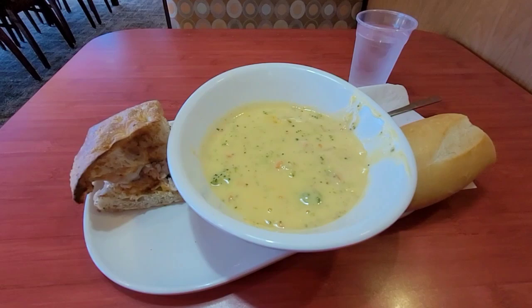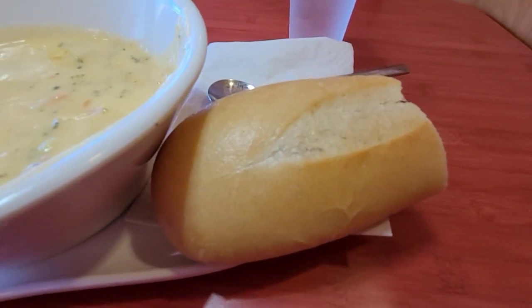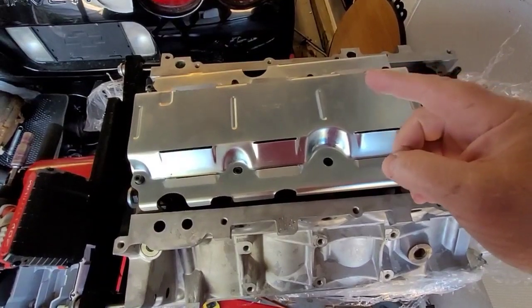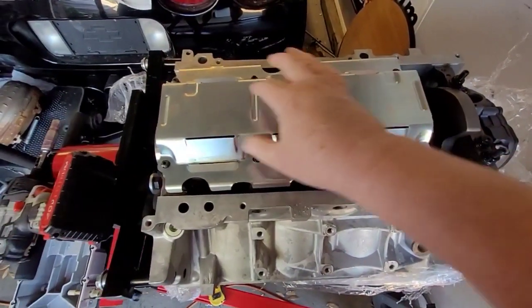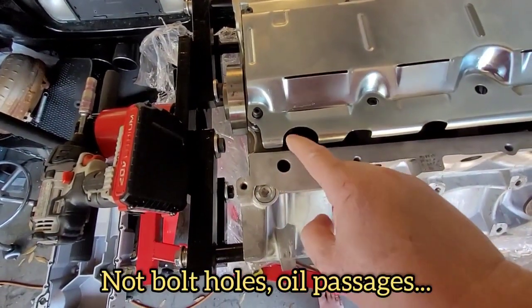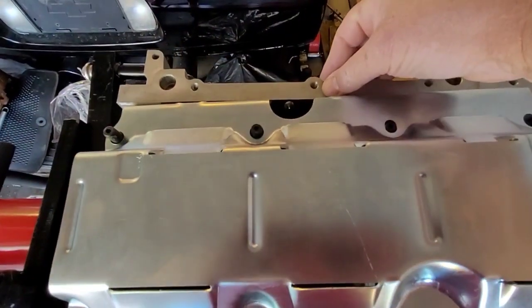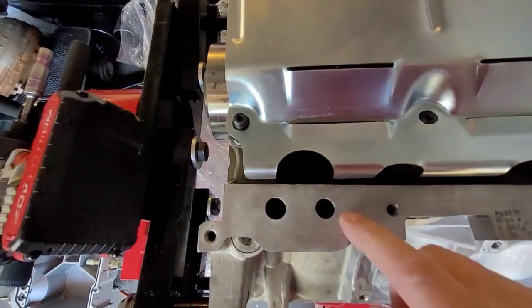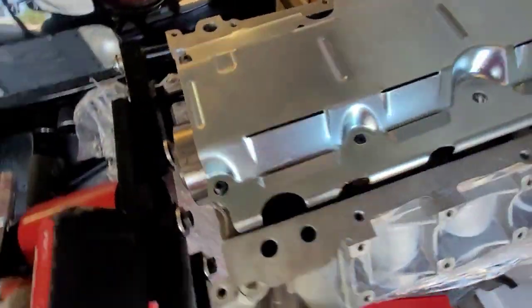Let's go get the parts and get this thing cleaned up before we put the heads on it — and of course the lifters and the cups and all that stuff. But first, a Frontera sandwich and some broccoli and cheese soup and a baguette. By the way, if you do find yourself in the position of having a windage tray that does not say front or rear, these two bolt holes and that right there make a little smiley face — see how this one's too far forward. Flip it upside down — smiley face! You did it properly!